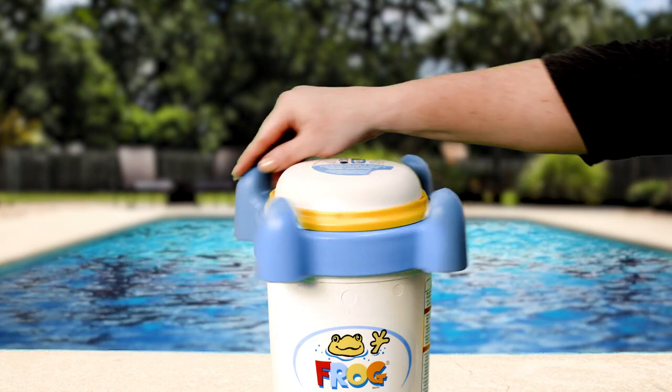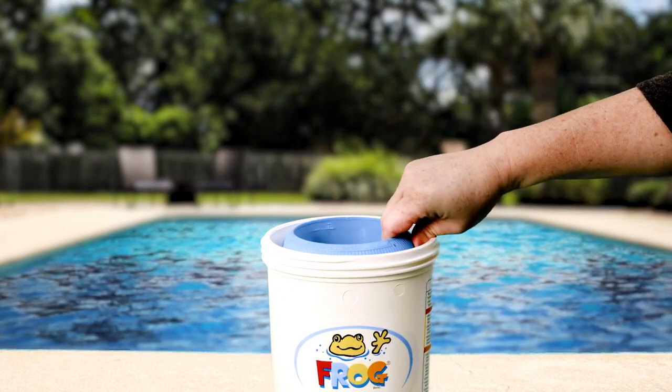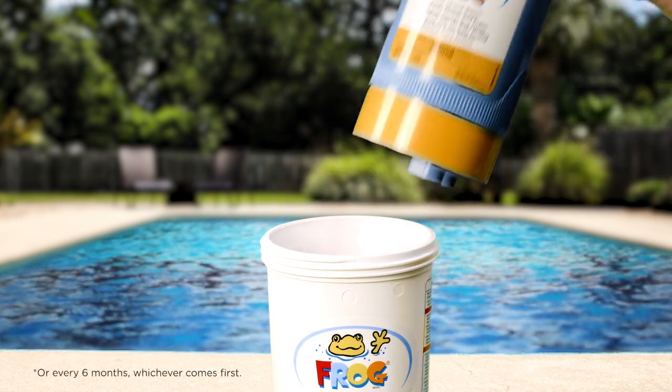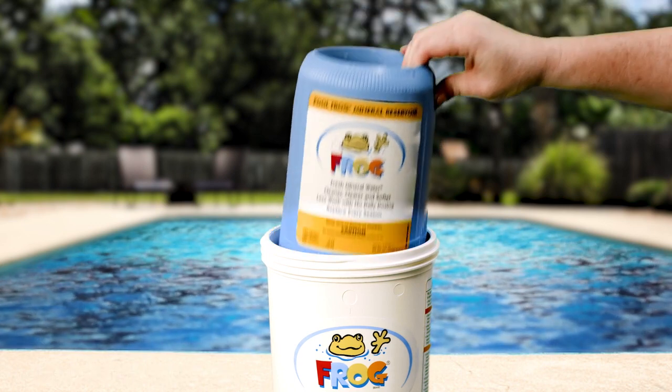Turn off the pump. Take off the cycler cap. Remove and discard the old mineral reservoir. Feel minerals inside? They're spent — they've done their work and need to be replaced. Insert your new mineral reservoir.